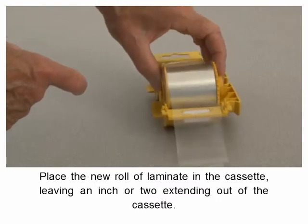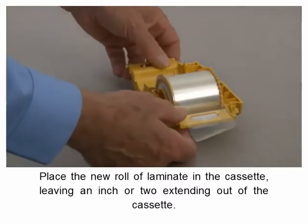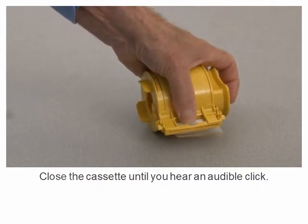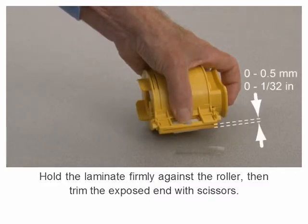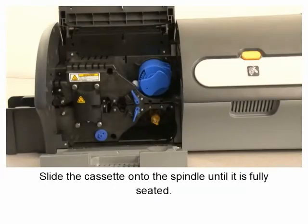Place the new roll of laminate in the cassette, leaving an inch or two extending out of the cassette. Close the cassette until you hear an audible click. Hold the laminate firmly against the roller, then trim the exposed end with scissors. Ensure that laminate overhang does not exceed 1/32 of an inch or 0.5 millimeters. Slide the cassette onto the spindle until it is fully seated.